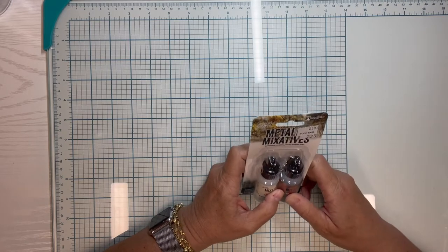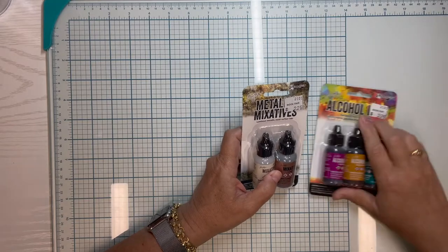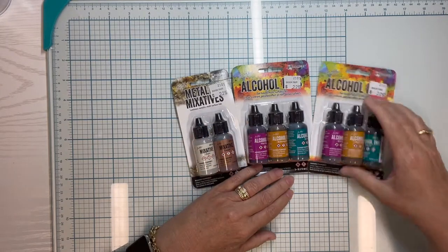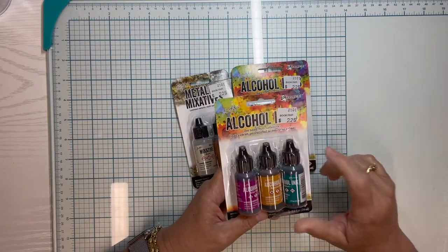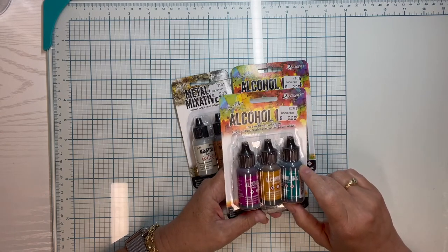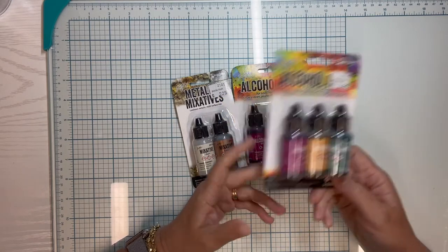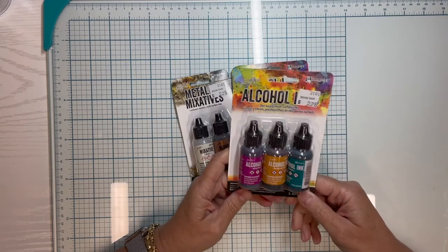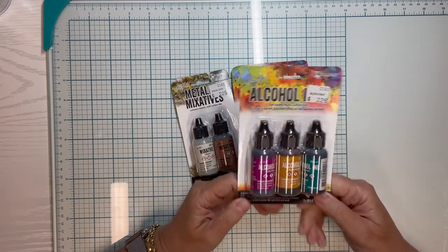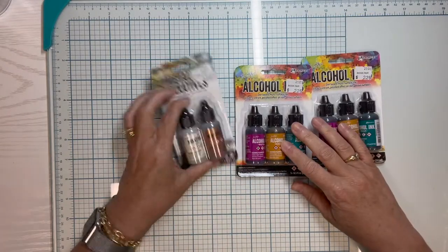The first thing I want to show are these alcohol inks — Tim Holtz alcohol inks. I had looked on Scrapbook.com because my friend Anna at Craft Me a Card did a really great tutorial on using alcohol inks and I thought I need to play with those more. On Scrapbook.com a three-pack was $12, but I got them at the book fair for $2.25 for each three-pack.